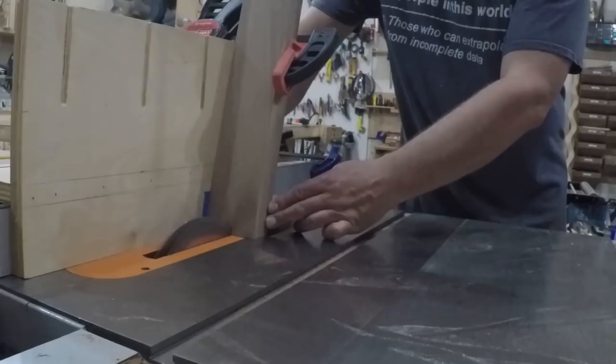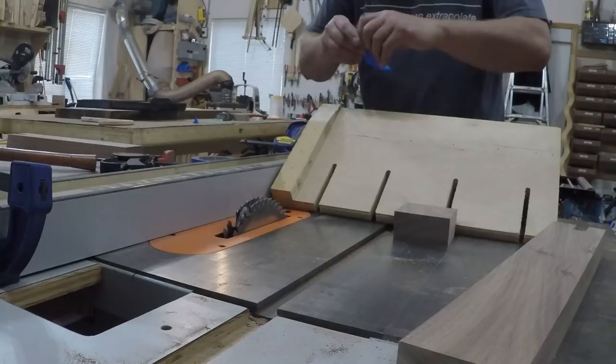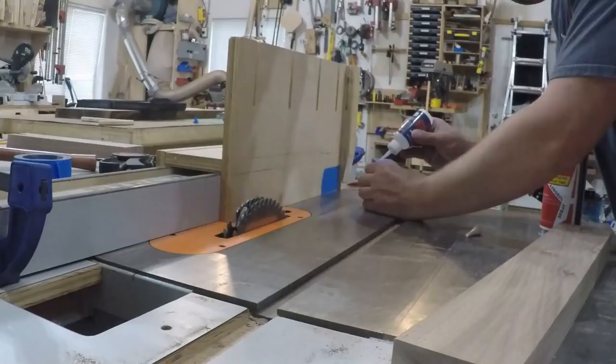I clamped it in place and since there is so much material to be removed I took it in several passes to get to the final depth. This is also a very wide joint so after I cut the first pass on all the legs I pulled apart my jig and flipped the stop block around so I could cut the second pass.